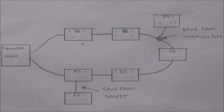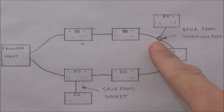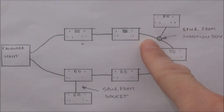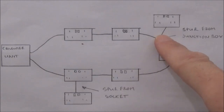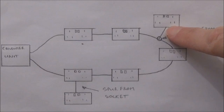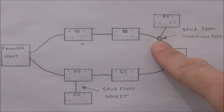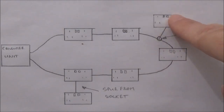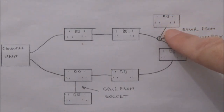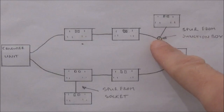Here you can see I've added two spurs. In this first method we need to locate the existing ring circuit cable, which is usually found under the floorboards or in the ceiling. We split it in two, then add one single additional length of cable and join them all together using a junction box or connector blocks. We then add this additional socket to the end of the cable and that is your spur. In this method you must ensure that the junction box or connector blocks are rated at 32 amps or more.